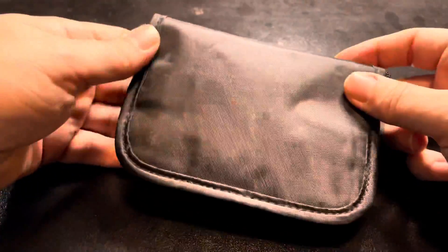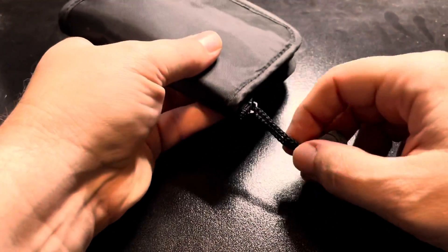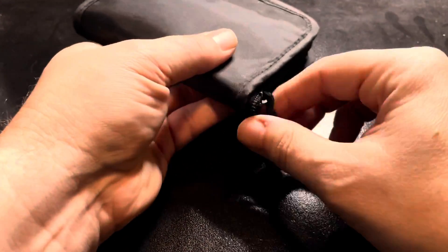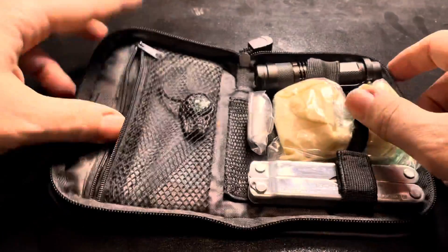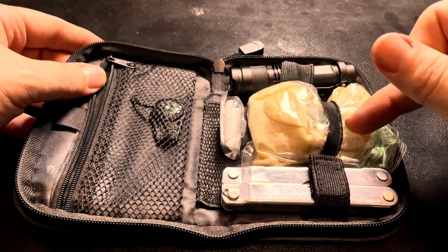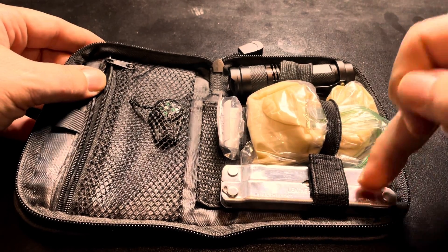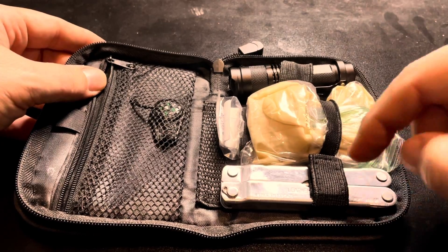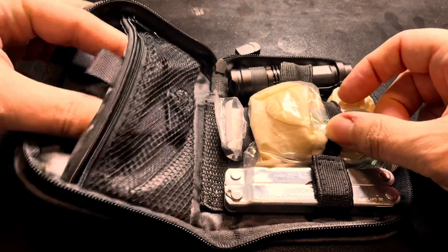I thought this would be a great little bag to do an EDC in. It's not a white zipper bag but it's got this little pull cord, and we can open it up. Inside, as you can see, I've got my flashlight, a little first aid kit, and a Leatherman — an older style Leatherman that I've had floating around, but it fits this case really nicely.